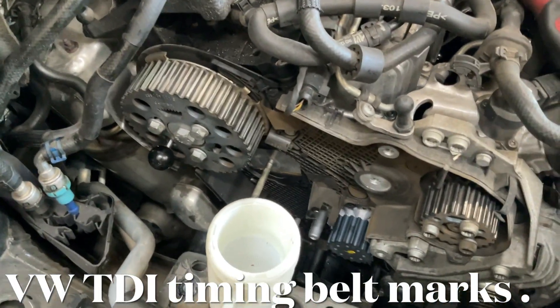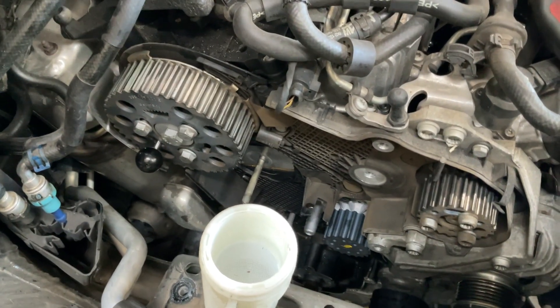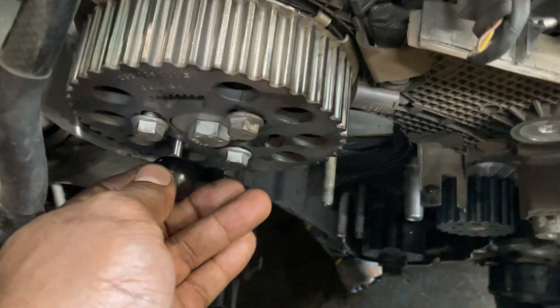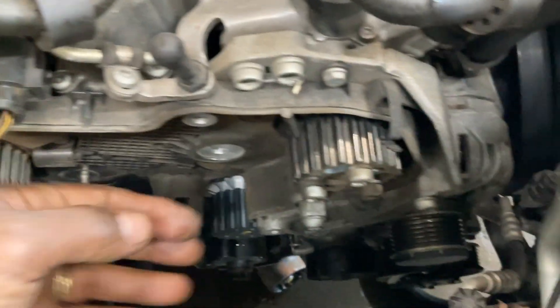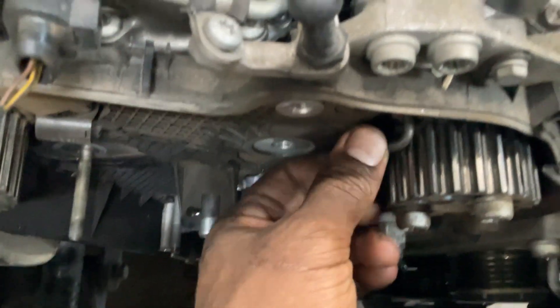Okay guys, this is a quick guide on setting the timing marks on a diesel Gen 2 — year 12, 13, 40 doesn't matter, as long as it's Gen 2. Notice the pin location — this pin right here should go right through the cam into the cylinder head. This bolt here shouldn't turn. And then the diesel pump here — you put a pin there, something that fits snugly, meaning you have it in the right position. So you've got your cam, your pump.